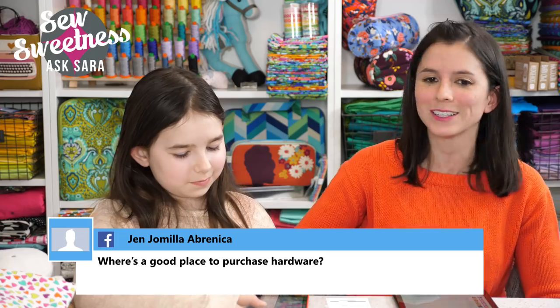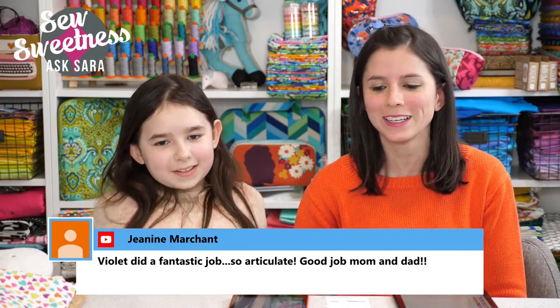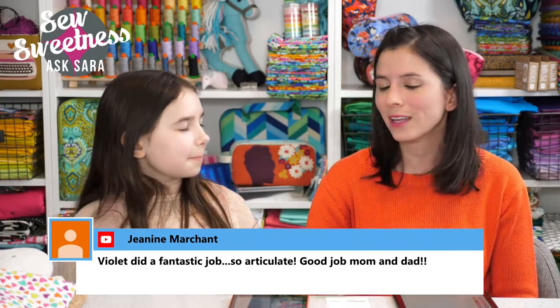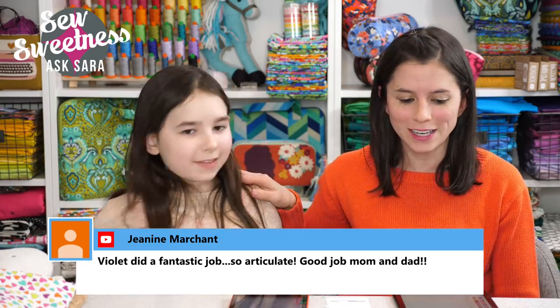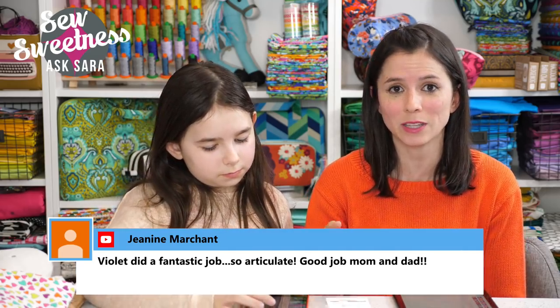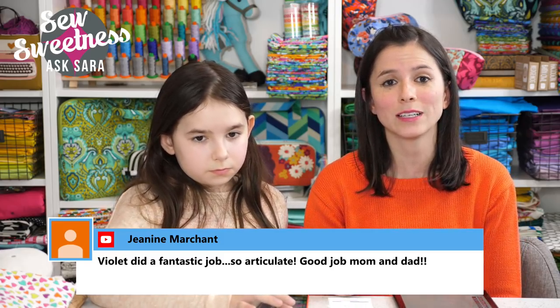Violet ran the technology tonight and learned how to do it — she'll also be doing more with the Sunday show as our videographer in training. Great job, Violet! I'm sorry we couldn't get to all the questions live, but if you have another question, join the Facebook group, drop me an email, or join us again next Tuesday. Our next Ask Sarah show is next Tuesday at 7pm Central Time. See you then, and happy sewing!